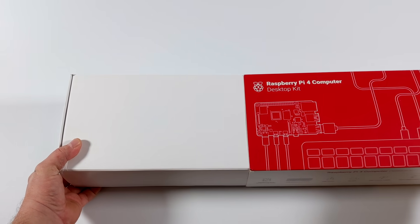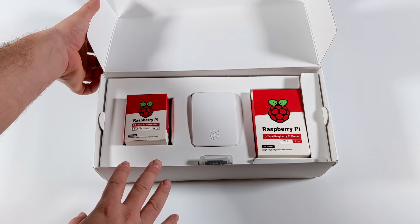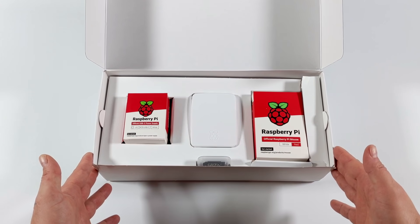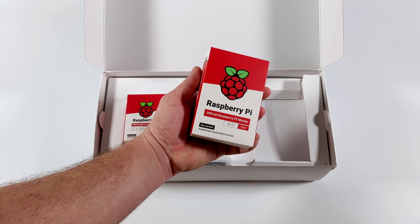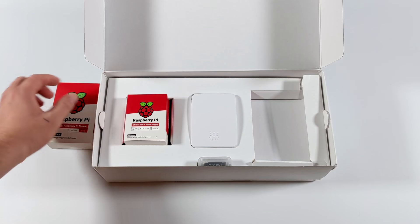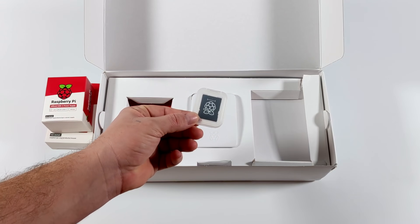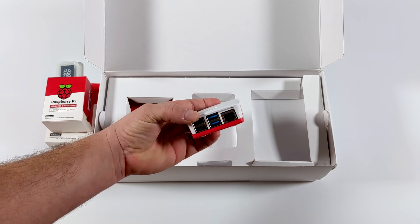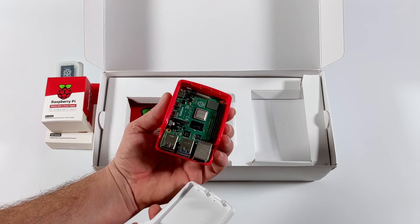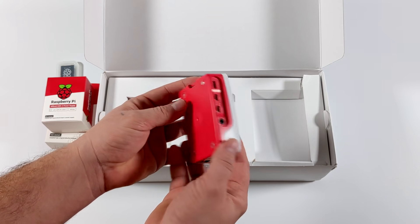I've actually had my eye on these official accessories like the mouse and keyboard for a while now, but I haven't picked them up individually. You can buy them individually if you'd like, but I figured I'd get the full kit since I needed another Pi anyway. First up we have the mouse — keep in mind that the mouse and keyboard are wired, unfortunately not wireless. Next we have the power supply and the 16 gigabyte micro SD card with NOOBS pre-installed. We also get the official Raspberry Pi case — and the Raspberry Pi is already inside it, which I wasn't expecting. It's the Raspberry Pi 4 4 gigabyte model, already loaded in the case and ready to go.